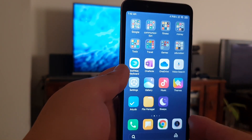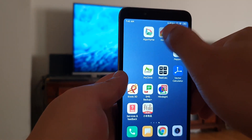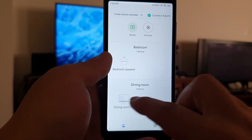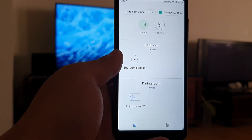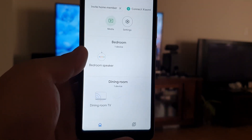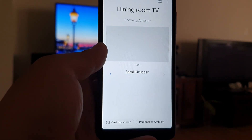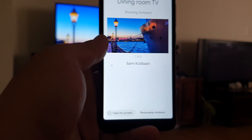Go to the Google Home app. You can see in my Google Home app my dining room TV is already added. If you've installed your Chromecast properly, that should have happened already. Then go to your dining room TV and click on the bottom left-hand side where it says 'Cast my screen'.